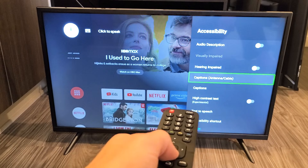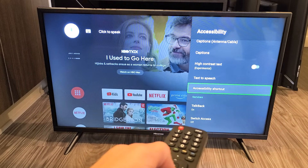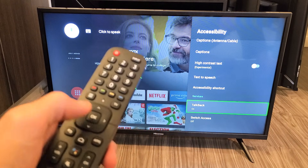Then we're going to go down. You can see Text-to-Speech there, which is not TalkBack. We're going to go down. So here's TalkBack right now — you can see it's on. Go ahead and click on OK.